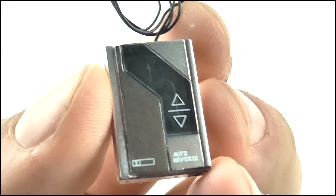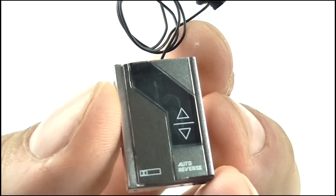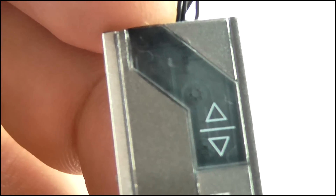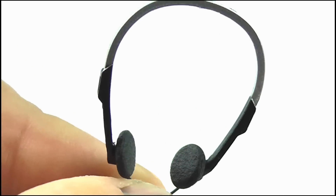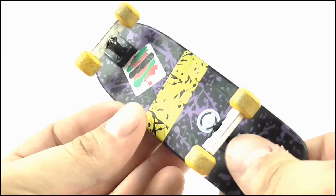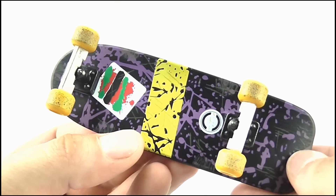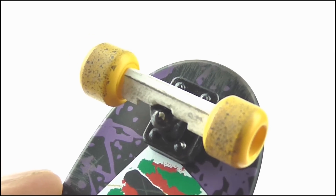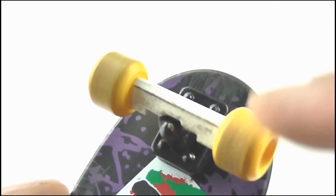Marty also comes with his cassette tape player which features buttons on the sides, and you can see a cassette tape in there which is some awesome detail. The connected headphones look really great as well. His skateboard looks fantastic with the graphics on the board recreated well on the top and on the underside, while the yellow wheels have some dirt on them adding to the realism, and these can also move.